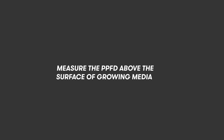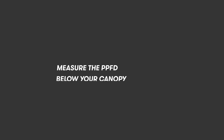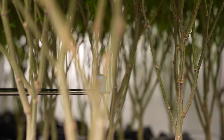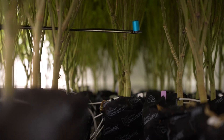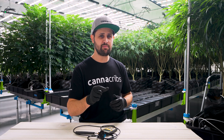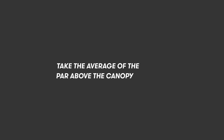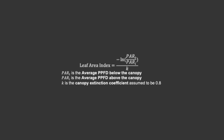Next, we measure PPFD just above the surface of the growing media — again, take several measurements. Then we take PAR measurements below your canopy. Everyone's canopy is different, but pick a consistent point below your canopy and measure 5 to 10 different points to get a nice even average. Avoid taking measurements too close to the stems or the borders of the table to avoid shading and border effects. We'll take the average of these values — PAR at the top of the canopy and PAR below the canopy — and plug it into the equation that you see here.